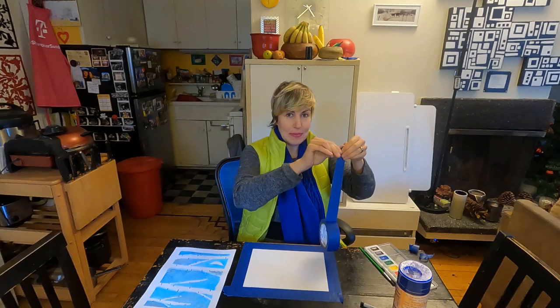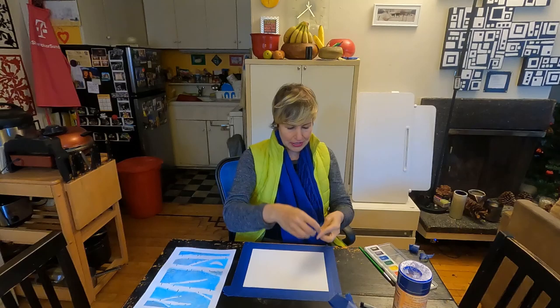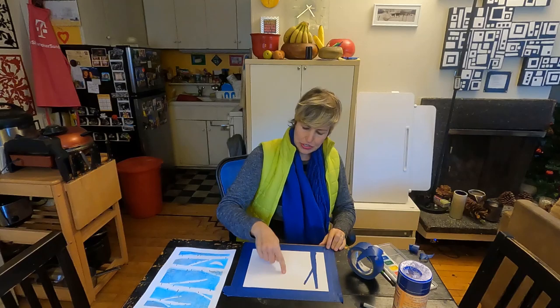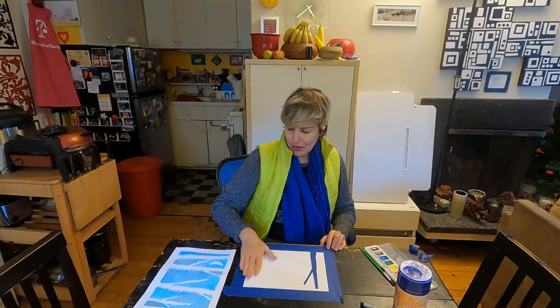Then you take your tape and you're going to begin to rip sections. To make the trees, I did the trunks a little bit thicker on the bottom, a little bit thinner on top, and you're just going to begin to place them onto your paper. Then you want to do a branch — you go like that. You can do several more trunks and branches, and you can even do a moon. I did a half moon, or you can do a full moon, all with your tape. Go all the way across your paper.